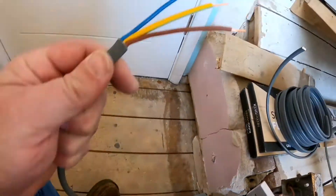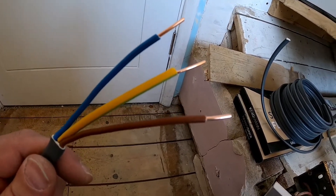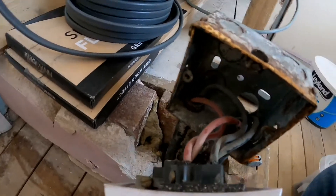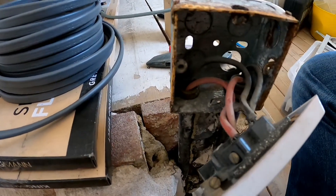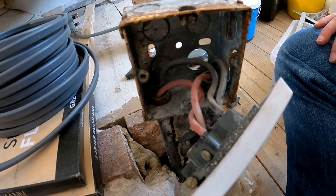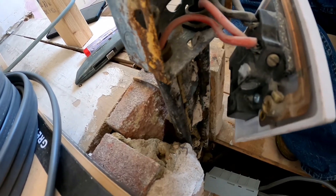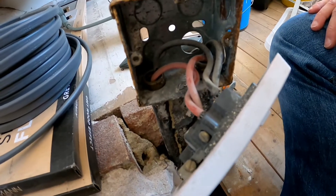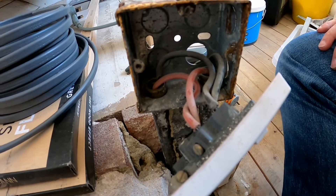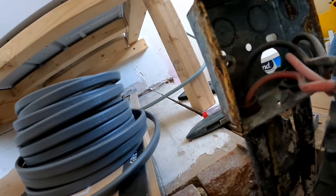We've got our live, our earth, and our neutral. However, if we look into the actual socket itself — the one that's on our ring main — there is no earth, and it's not even wired into the back of the socket. So somebody hasn't done their job properly. We might be wondering: where is the earth for this?